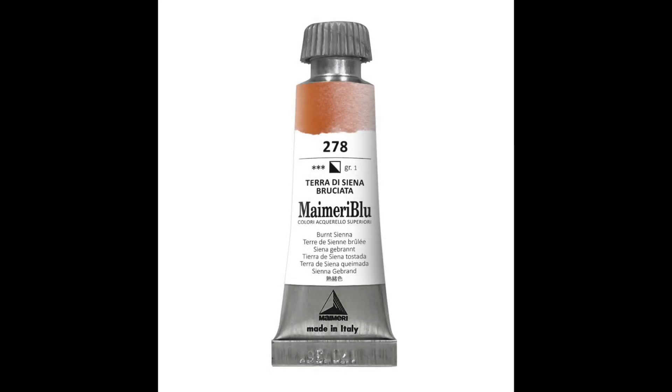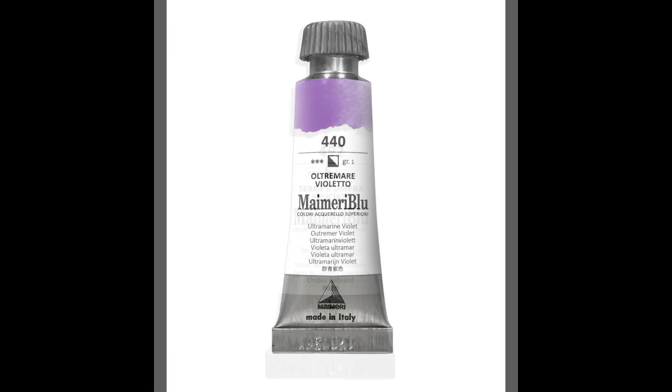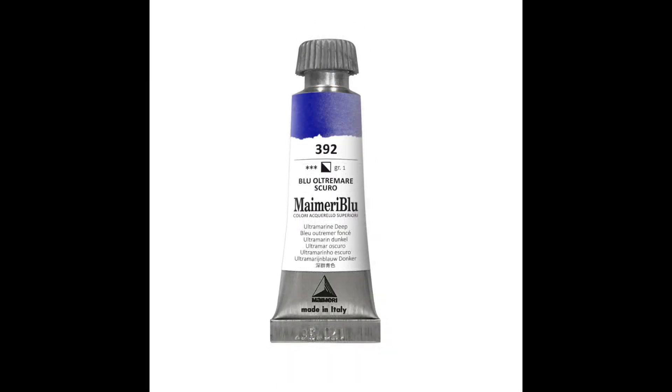I used burnt sienna, raw sienna, ultramarine violet — a new color — burnt umber, and ultramarine blue.